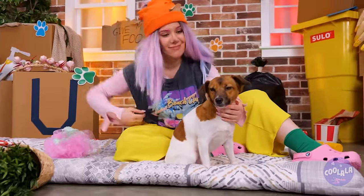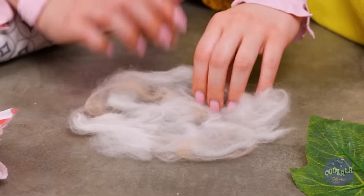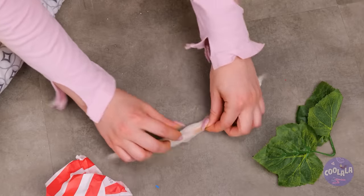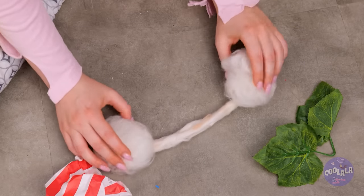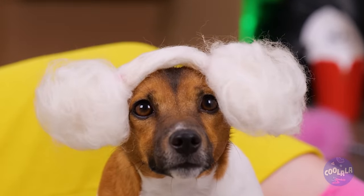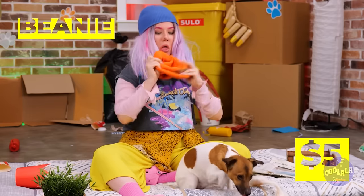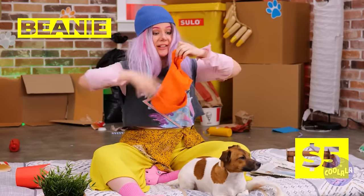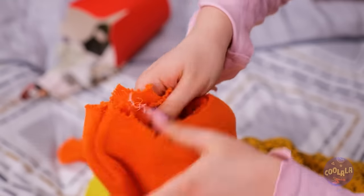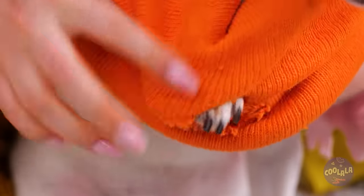You know, cats aren't the only ones who shed. But maybe we can put all this extra hair to use - like a cozy new pair of earmuffs. Not a fan? Try this: take a beanie, make some holes, and soon enough it's a brand new top. Puppy-sized.